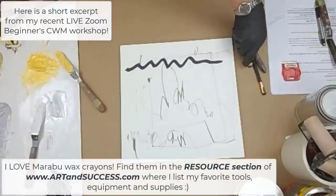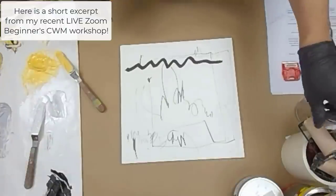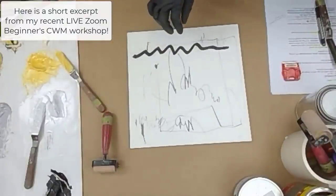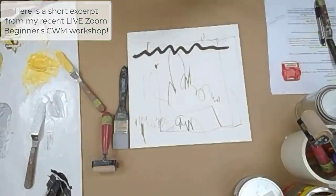I'm not going to do a lot of mark making because I want to get some paint on here. Let's show you how to apply some paint. I've got a brayer here, I've got a silicone tool, and I've got a Messermeister. Let's get some paint on there.